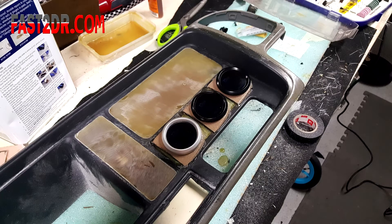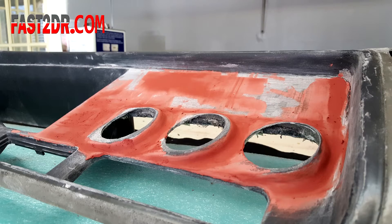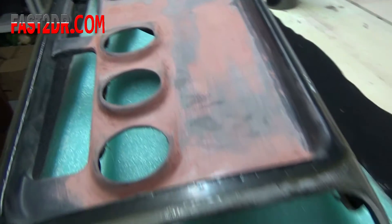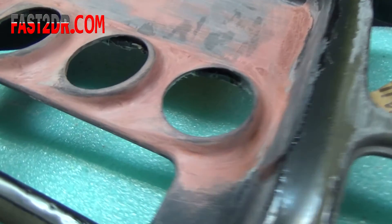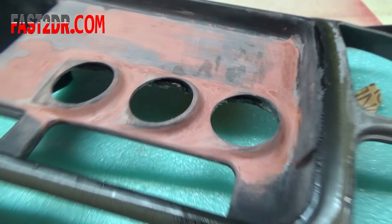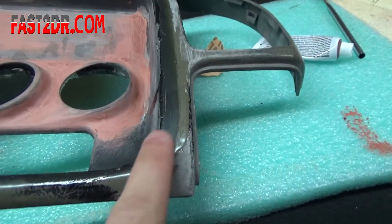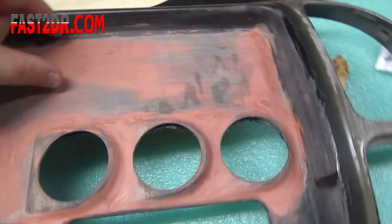I body-filled them to make it look like one piece — you can see I still got some work to do, but it's looking pretty good. The goal is for it to look like this piece was originally made with the gauges in it — not like it came from the factory that way, but like a stock one-piece design. I'm also glassing right here to smooth out this crease — you can see it — trying to make it look less busy.